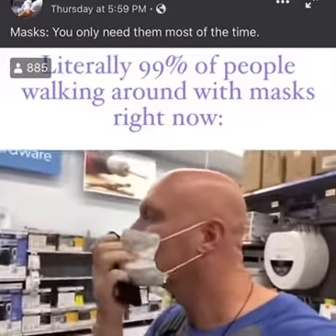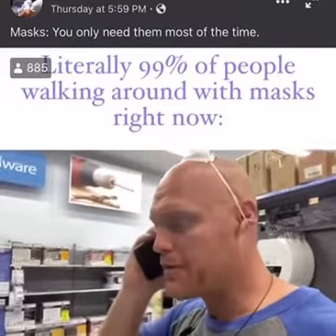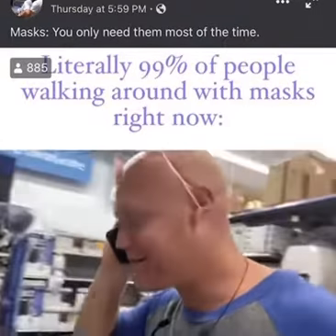Okay let's go — can you hear me? Hold on, can you hear me now? Okay cool. It's a freaking mask.